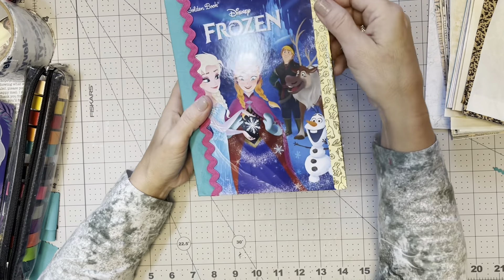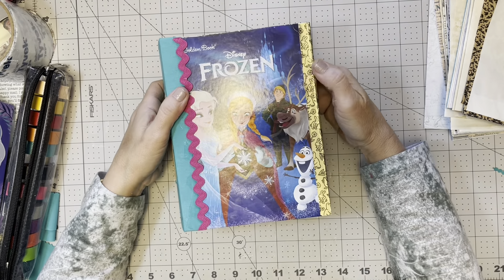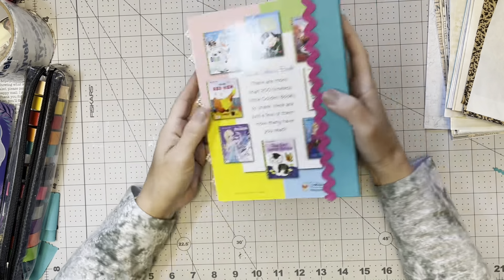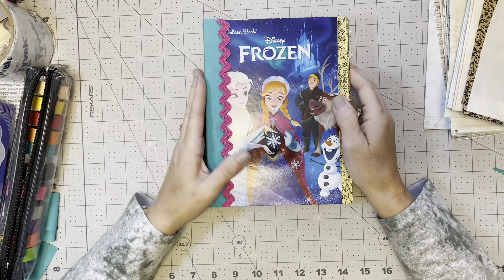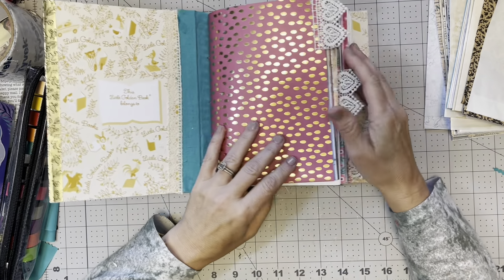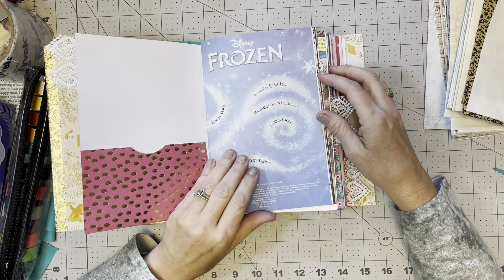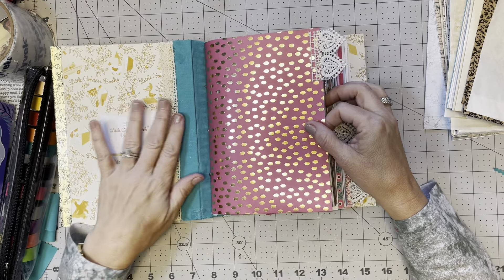This is a Little Golden Book. I was able to preserve the tape — the classic, iconic gold tape that was on the spine. It does have three signatures, so I was able to keep most of the front where it can be seen. The story is intact and in order, and whenever we go to break the Cinderella book down, I'll show you how to do that.